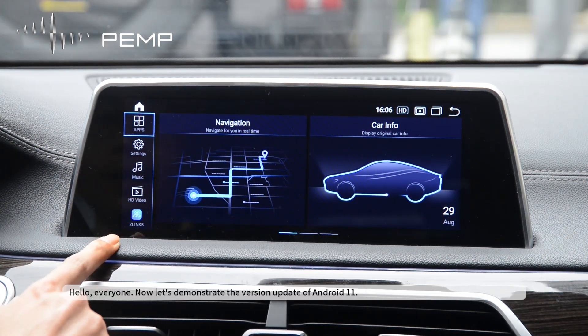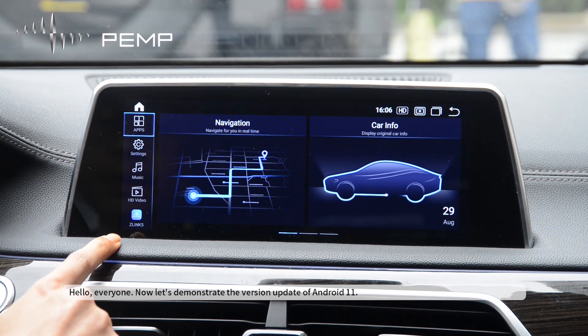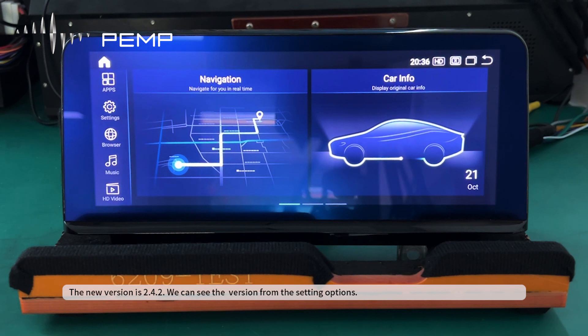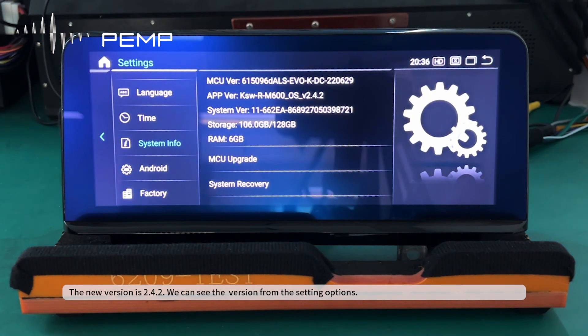Hello everyone. Now let's demonstrate the version update of Android 11. The new version is 2.4.2, and we can see the version from the setting options.